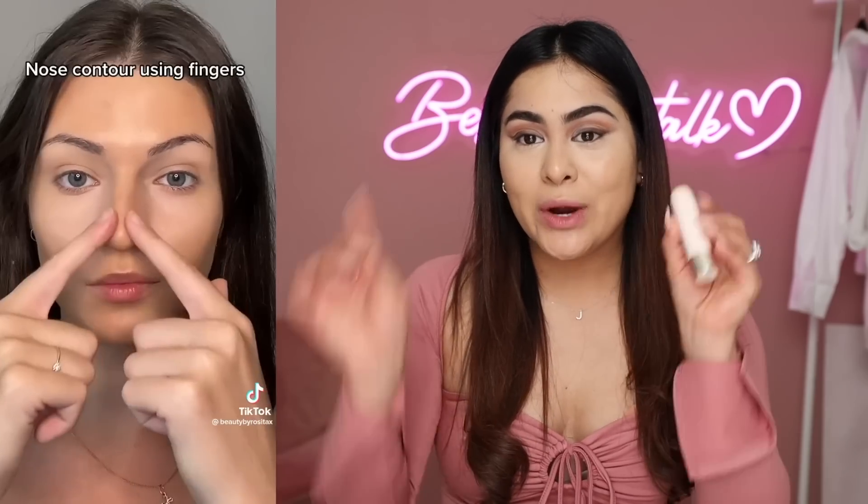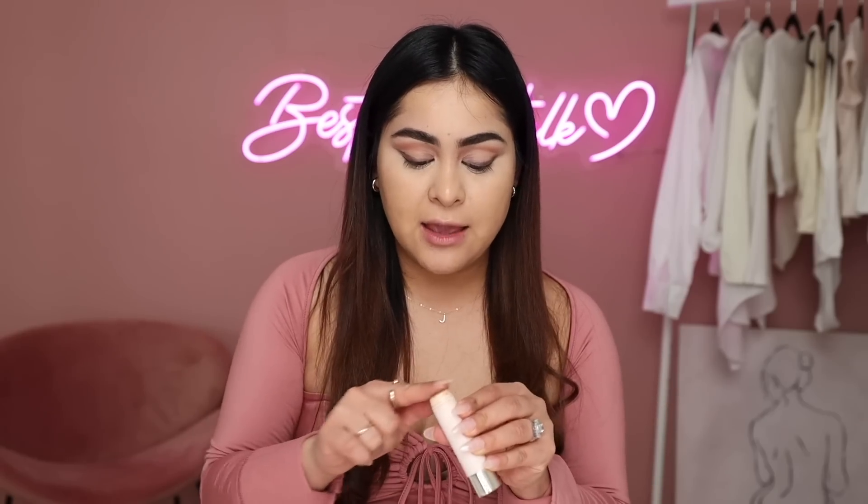For this contour hack, all you need is your cream contour and your two index fingers. I'm taking a small amount of cream contour stick, blending it with my fingers, going down following the shape of my nose, and finishing at the bottom. That looks pretty good - pretty legit. Now tapping with my fingers to blend the product into the skin. It's not bad at all applying and blending with fingers, so I'm going to say this makeup hack does work.